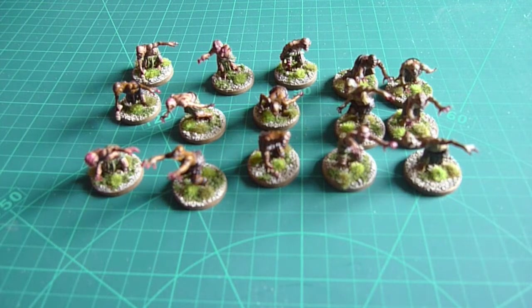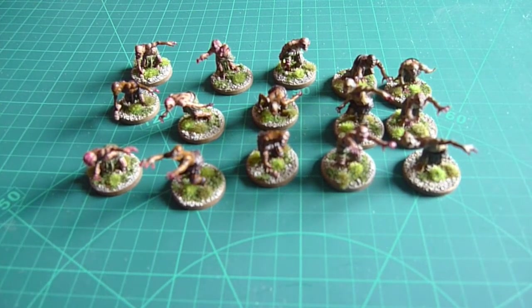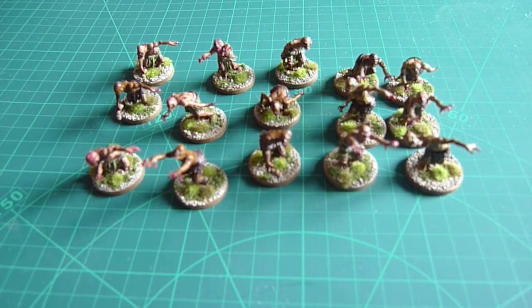So that leaves a couple of batches — the bandits slash good ears and the player characters. Both of those have at least one other batch of minis to go, so as I finish the new batch I'll base up everything and then just show them on the channel with the new batch.